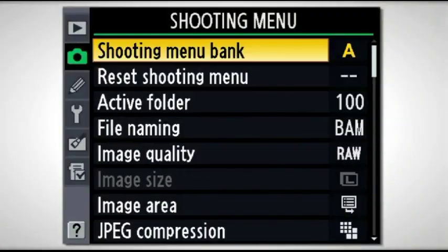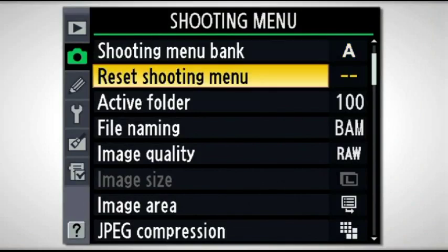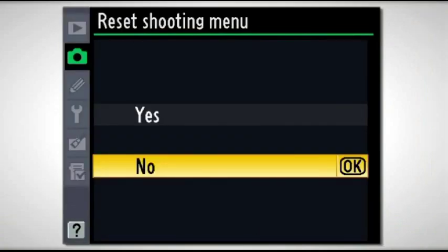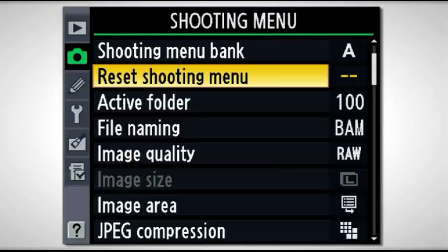Scrolling back to the left to exit, the next one down is a great one to know — it's called the Reset Shooting Menu. A lot of people are nervous about going through the menus and making settings for fear they'll set something they didn't want to and not know how to get back to the default. You simply go into the Reset Shooting Menu, scroll it over, arrow up, depress the center button, and the camera resets everything to its factory default, the way it was when you opened it in the box.